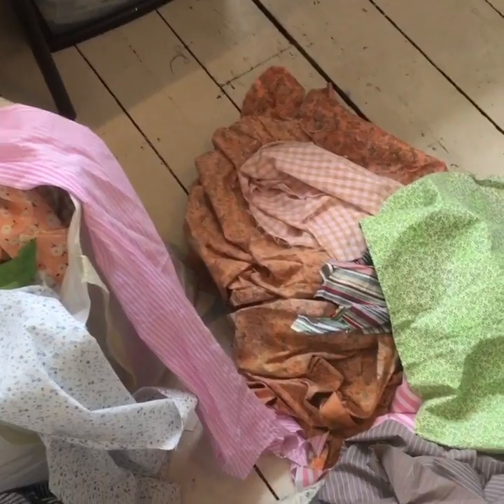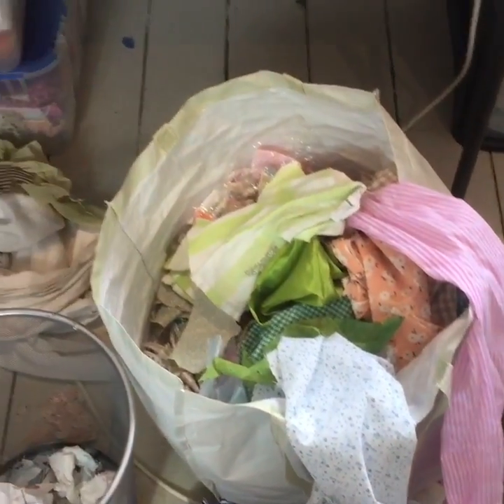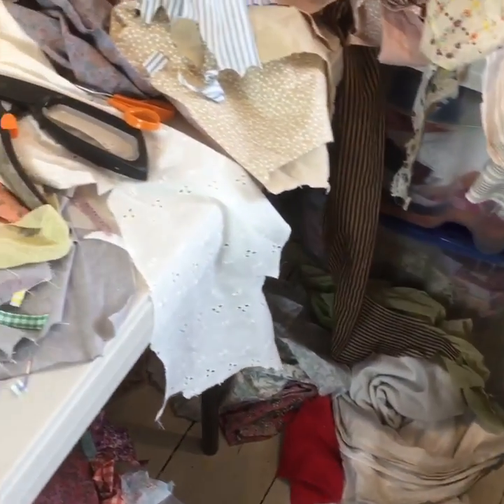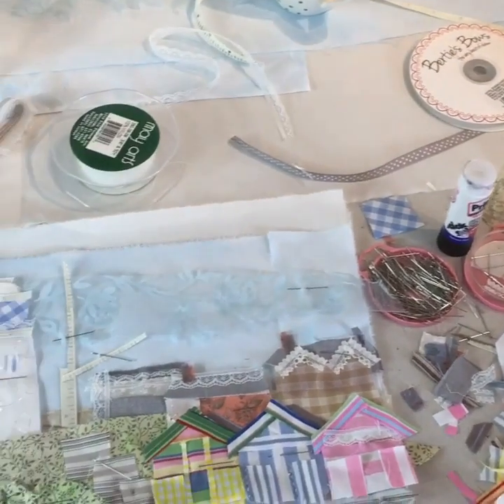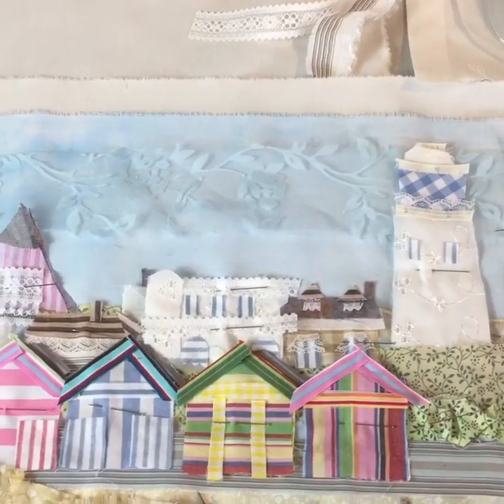So when my lovely ladies come and see me on workshops and they say I've got a huge stash of fabric — well, hey folks, here's mine, there's a lot going on. But I think you'll agree you can't make something out of nothing, so all that squirrelling away and collecting all those precious pieces is definitely, definitely worthwhile.